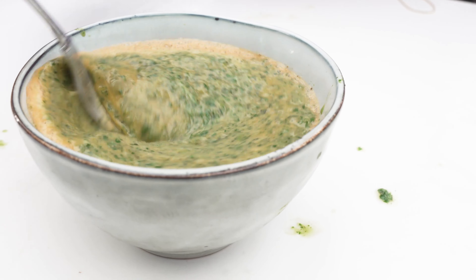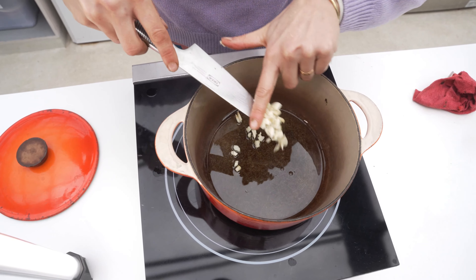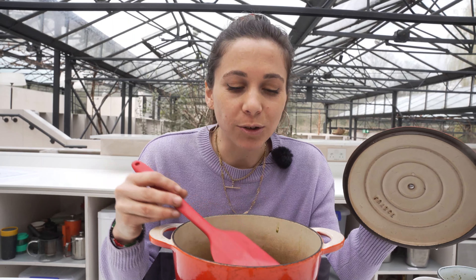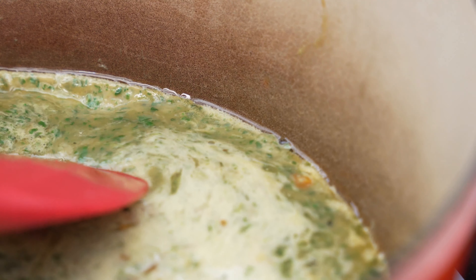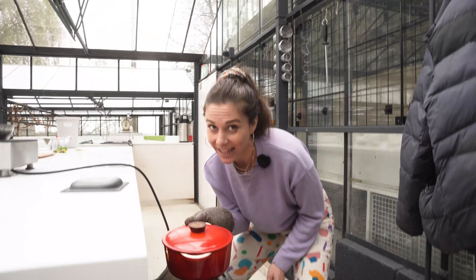Oh wow, it's proper green! We're frying off garlic in the pan with a generous amount of oil. First you want to fry this on the hob — don't touch anything, just make sure the edges are sticking to the pan. Then this will go in the oven for about 20 minutes.